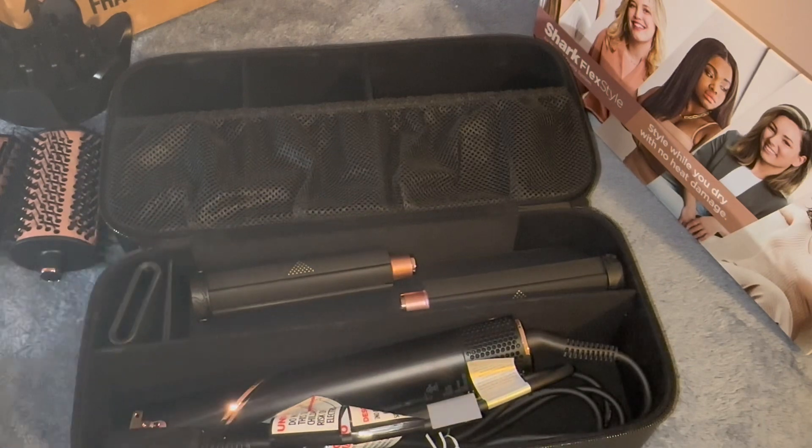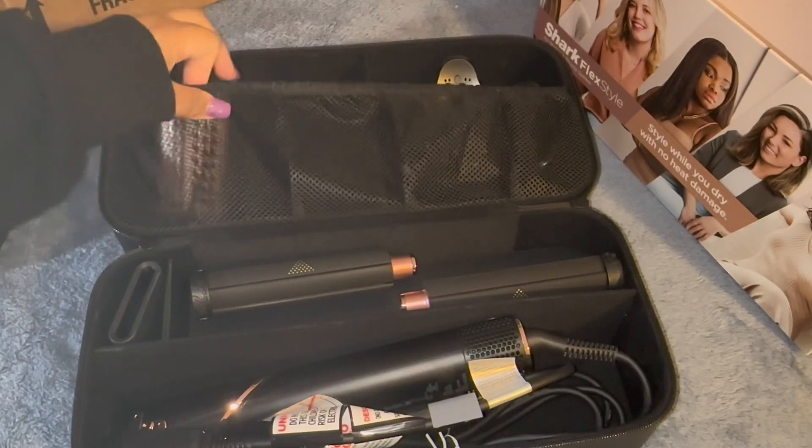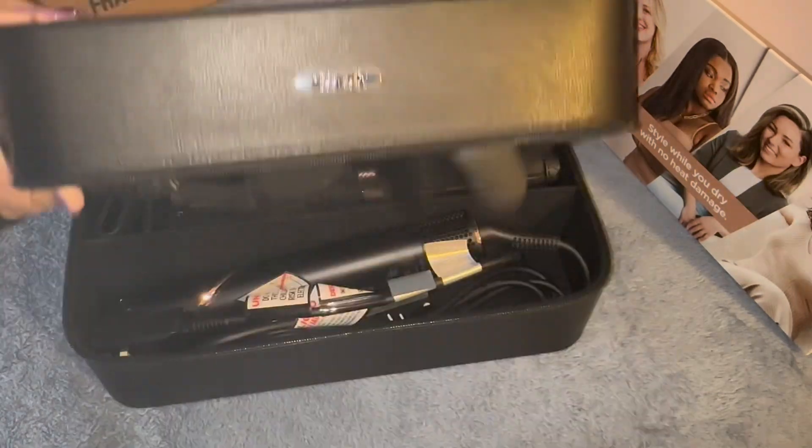And this is me putting everything back in its compartments, which I really love because it's so convenient and so easy to put away. It's so easy to travel with.